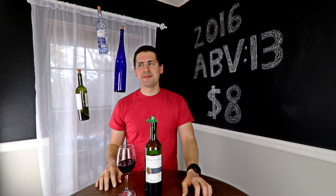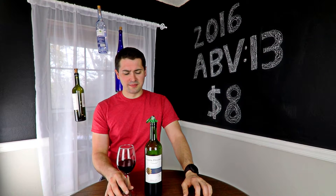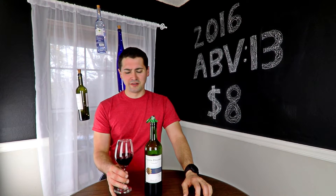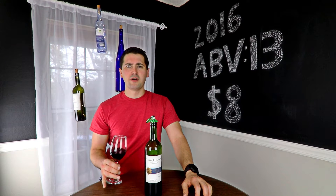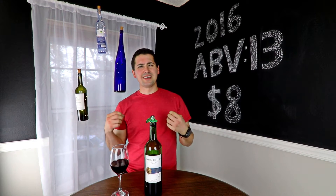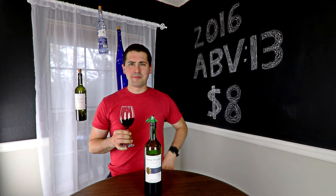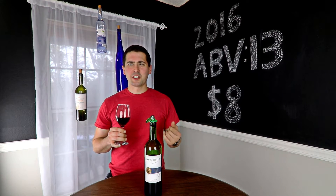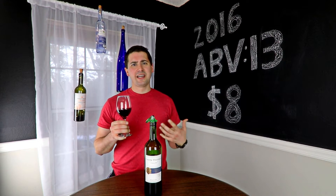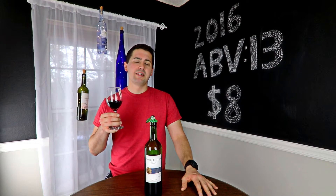From a taste standpoint, it's very juicy. This is a very young wine. If I were you, I'd hang on to it for a couple of years — it doesn't feel quite right yet. The fruit is really sour and up front. That pasture element I mentioned does come out in the finish a little bit, but not in a subtle terroir kind of way — it just comes on.